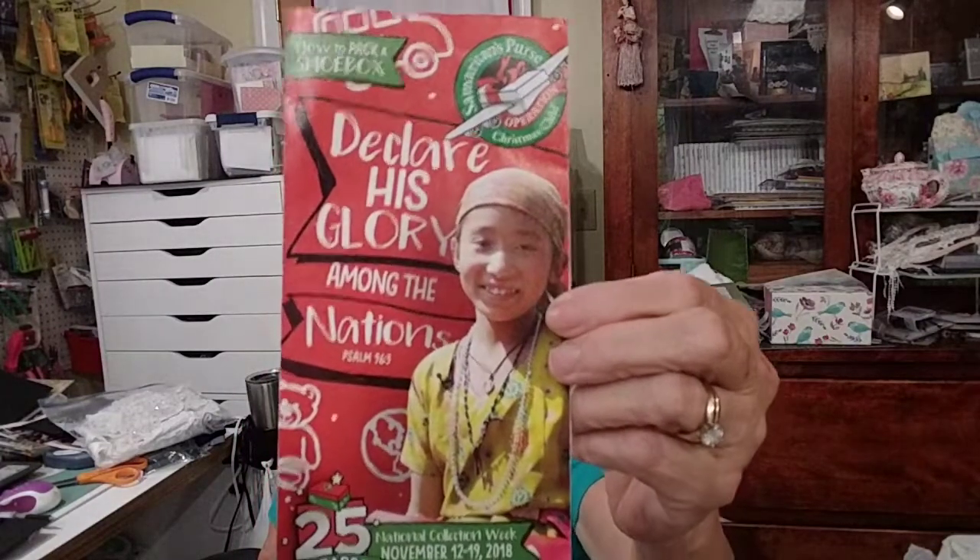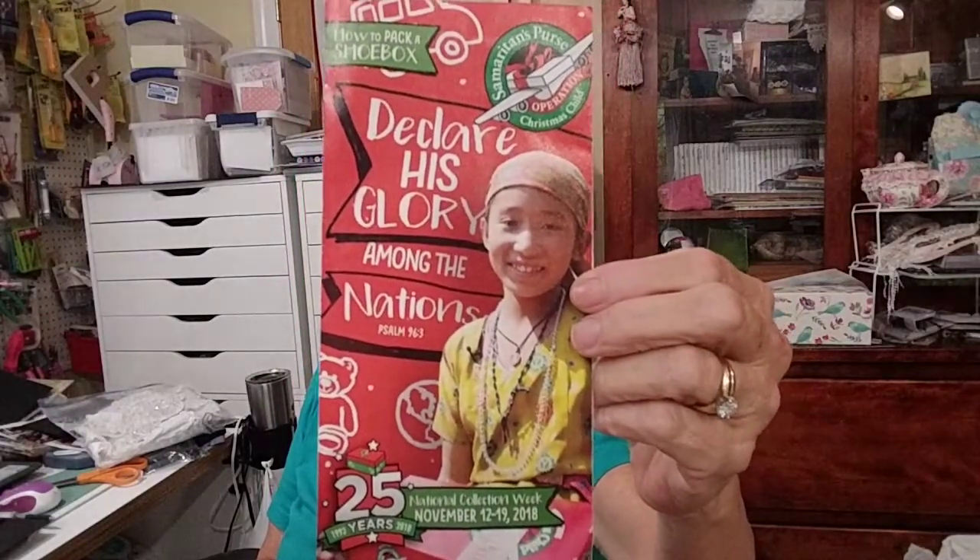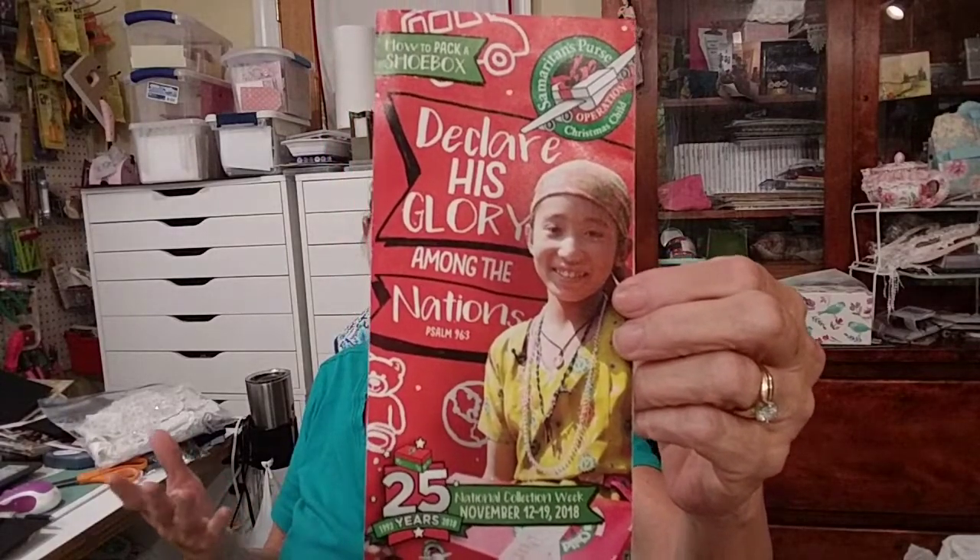Hey everyone, it's Judy. Every year my mother and I do the Christmas shoeboxes for children around the world who don't normally get Christmas gifts. You've probably seen the green shoe boxes at Hobby Lobby. My mom and I have put these together for the last several years in honor of my son. Last year I asked for your help and got such an outreach — we were able to send eight boxes instead of our usual four.